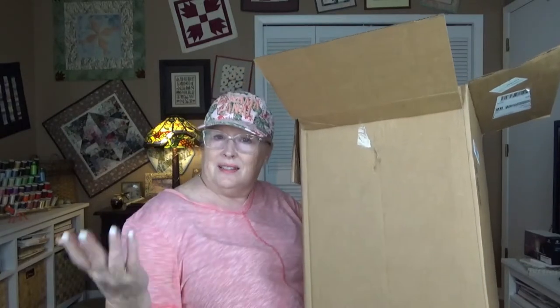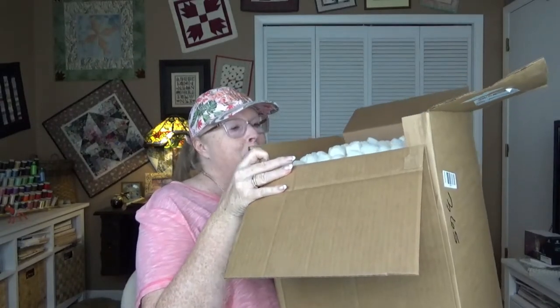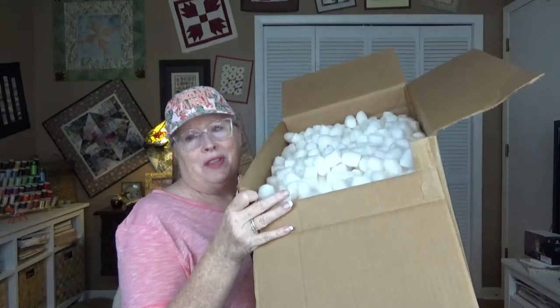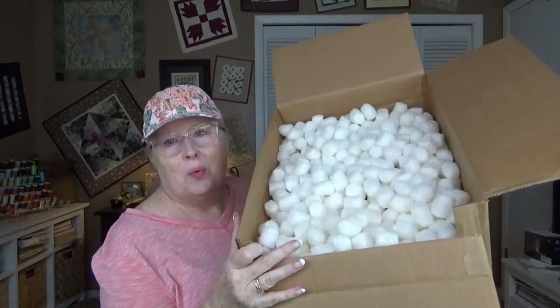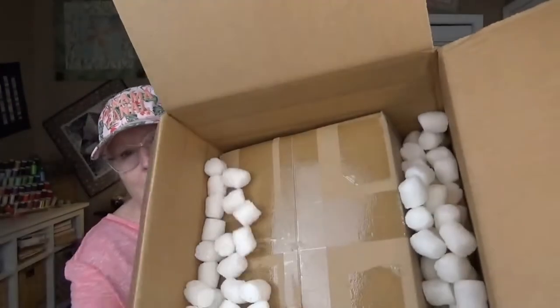She sent me something as a thank you that is more in tune with what we might use here in Florida, and I wanted to save it to open it on camera. What helped me to do that — because I was dying to get into it — were these peanuts. Oh wow, it's a big box.